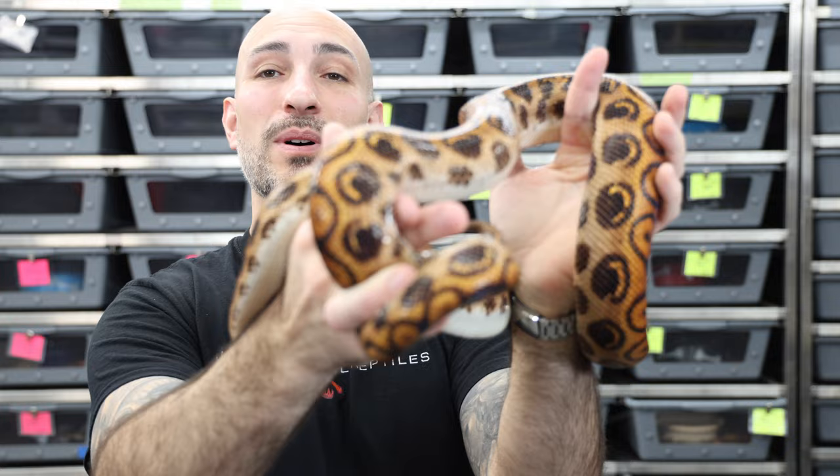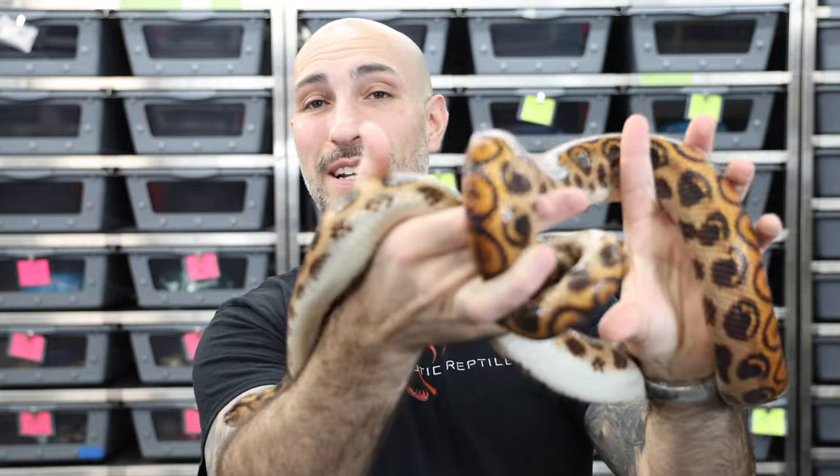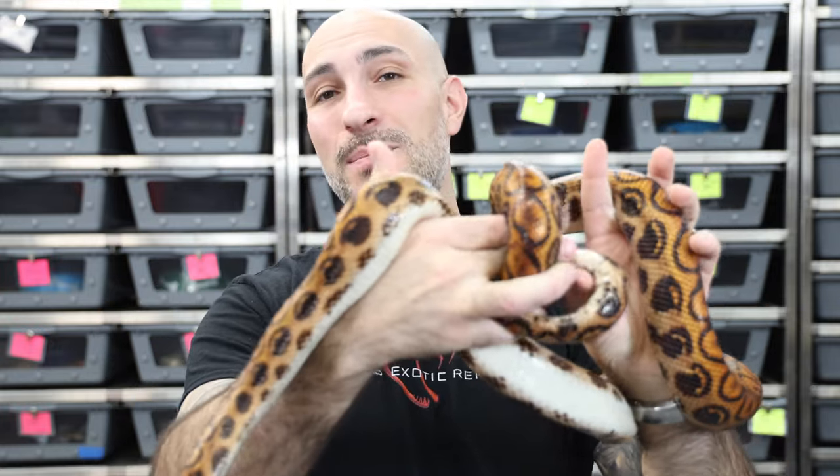This guy right here that I'm holding is an adult male Brazilian Rainbow Boa. Now he is not the friendliest little guy, but he's not terrible either. He can be somewhat temperamental where he'll be here and he'll be fine, and then all of a sudden he just says I'm done.